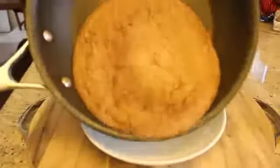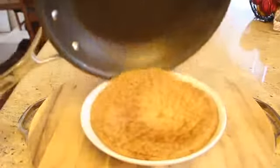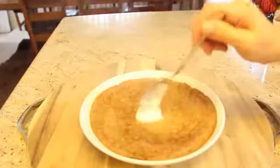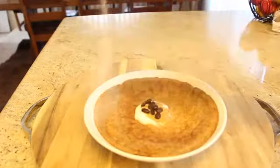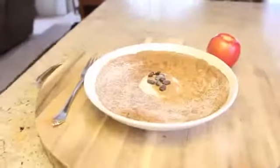Top your pancakes with whatever you want — banana, blueberries. I'm using a little bit of coconut yogurt, some almond butter, coffee beans, and stevia. You can add a little side of fruit if you want.